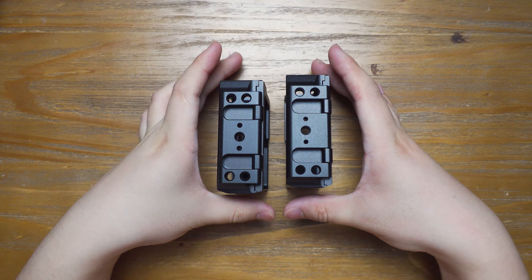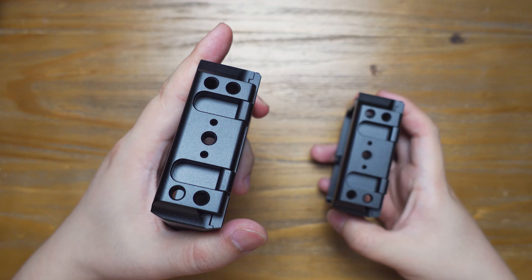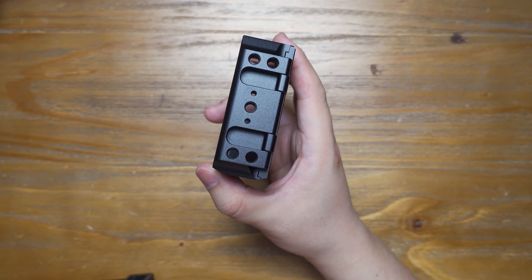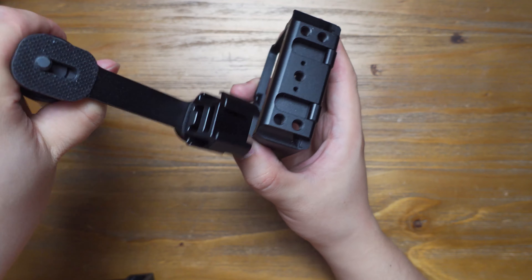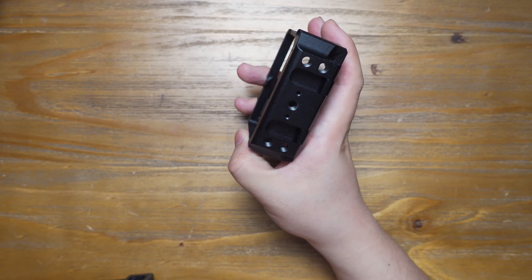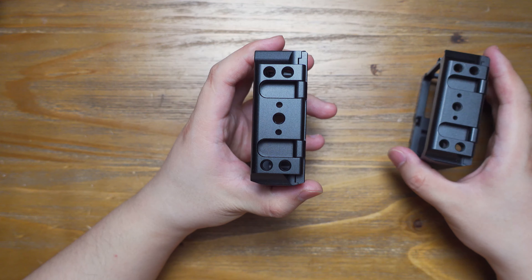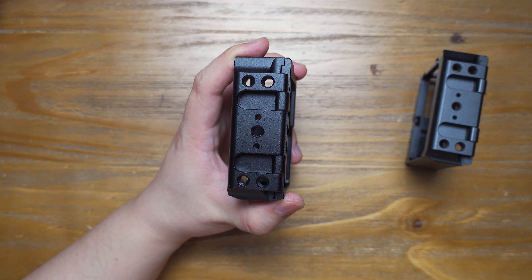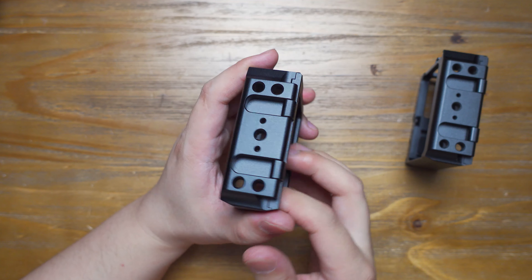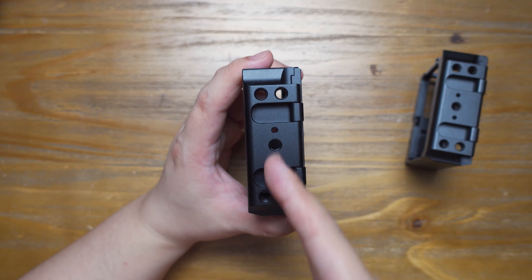Now let's take a look at another change on the bottom design. This is the old one and this is the new one. For the old design, the quarter-inch mount is not in the middle of the cage. So when you want to use the invisible microphone setup — which you can find in my other video — it's not really perfect to put everything invisible under the camera body. But now the designer has moved the quarter-inch mount from the side to the middle of the frame, so you can put everything invisible. Invisibility for this camera has improved.